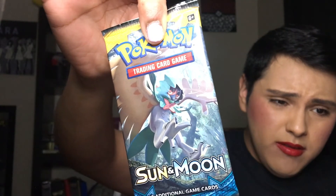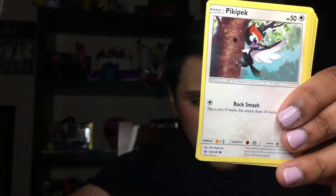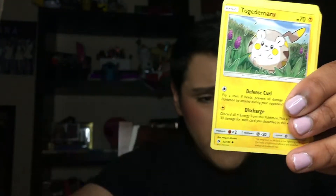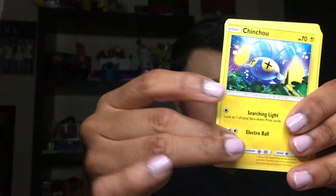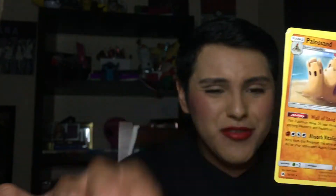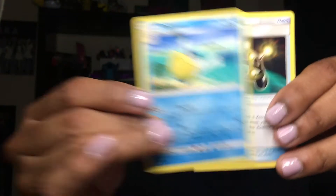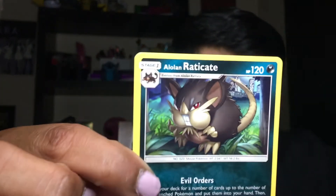The next one we're going to open up is the Sun and Moon set — I think it's a Guardians Rising? I can't tell them apart, but anyway, here's the code card. We have a Sandygast looking super adorable, a Pikipek, a Carvanha, a Togedemaru, a Chinchou, a Togedemaru Reverse looking super cute, a Palossand, a Fairy Energy card, a Palossand, an Experience Share, and an Alolan Raticate looking super cute and chunky.